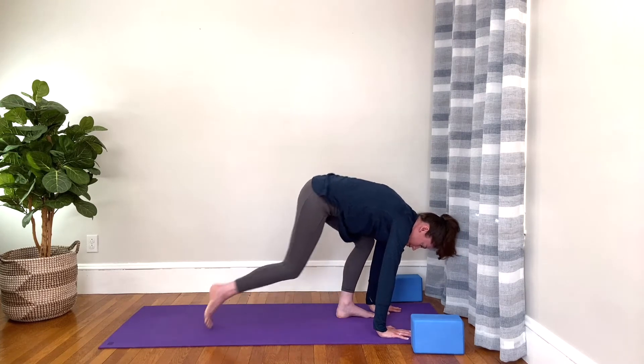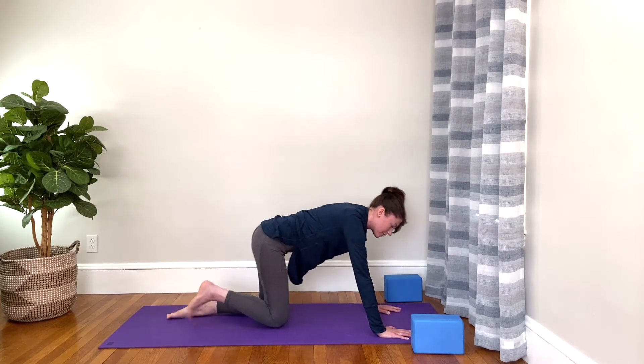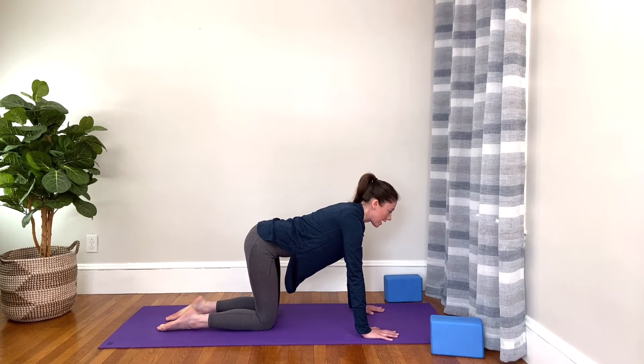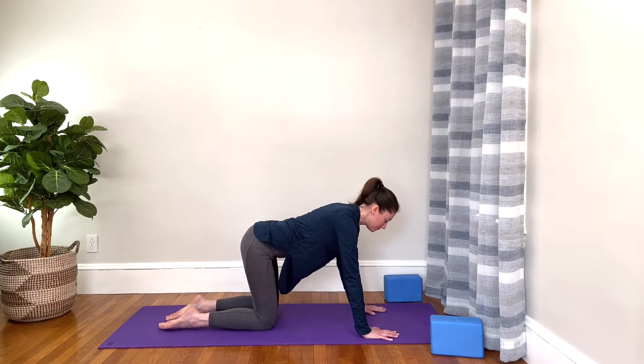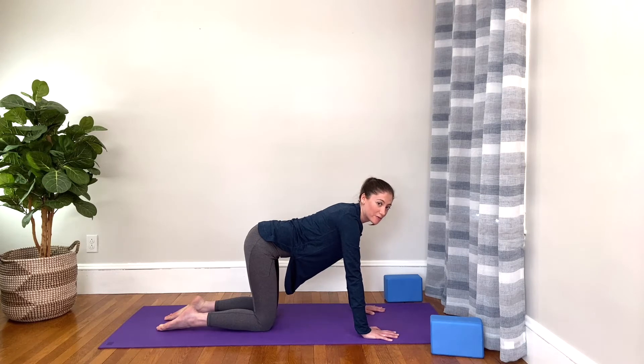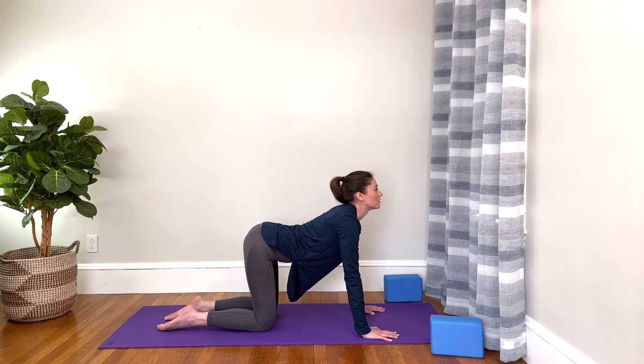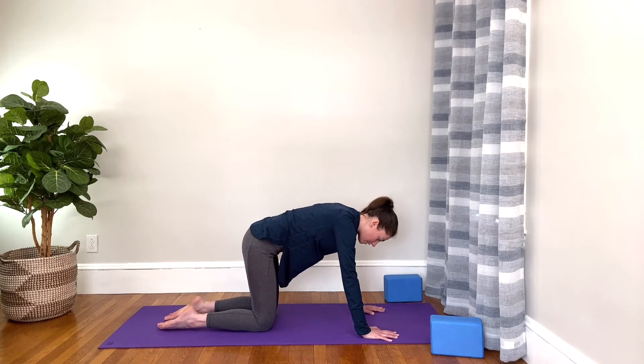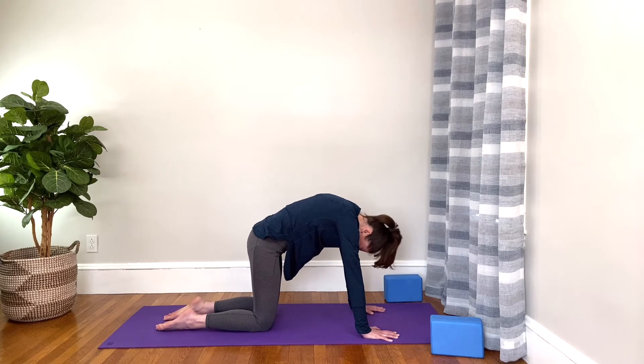Then let's put our hands down and bring our knees down to the mat, coming into tabletop position — imagining that your body is like a table and your back is strong and flat. From here, we're going to do cat and cow. As you inhale, lift the tailbone up and soften your belly down and look forward. This is your cow pose. And then exhale, tuck your tailbone down, push into the ground so you can round your spine into a big arc and lower your head. This is cat pose — you're like an angry Halloween cat.